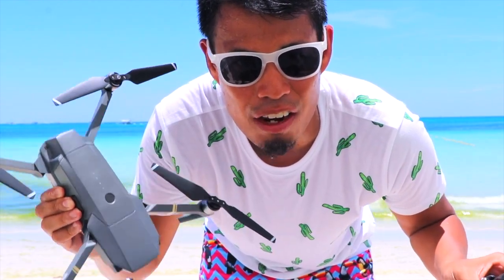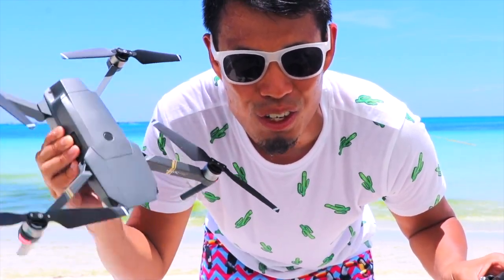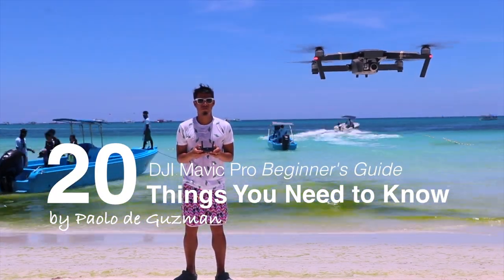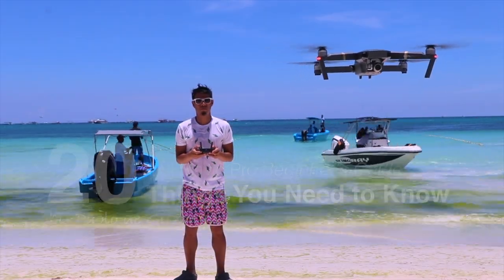This is the ultimate beginner's guide for DJI Mavic users. I recently got the DJI Mavic Pro and I looked around on YouTube and couldn't really find a comprehensive guide on what you need to know right before you fly. In this video, I'm going to show you guys what you need to know so you can get this thing up in the air right away. These are the things I really wish someone told me when I first got the drone. Let's get started.